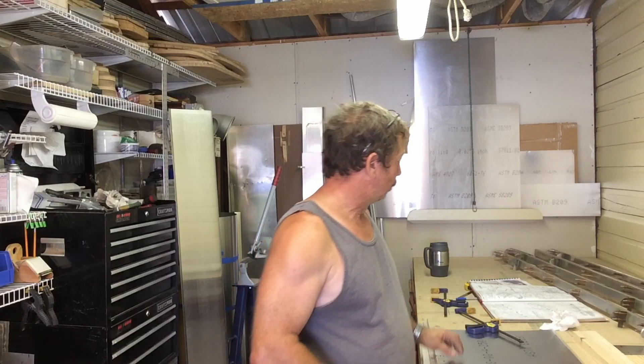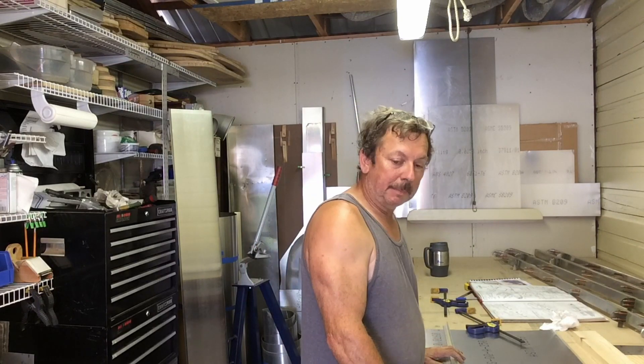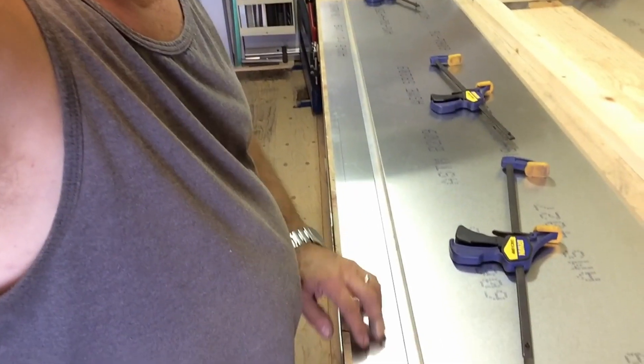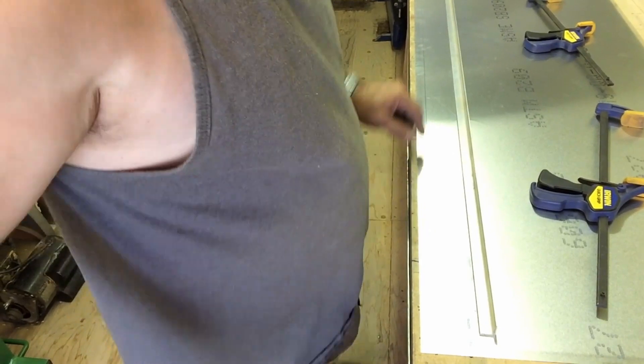Then we flip those skins over and put a mark at 19 millimeters on the opposite edge, which is where we're going to clamp our angle iron to bend the skin over. Let me move this camera down so you've got a better view. We put a mark right along here at 19 millimeters.